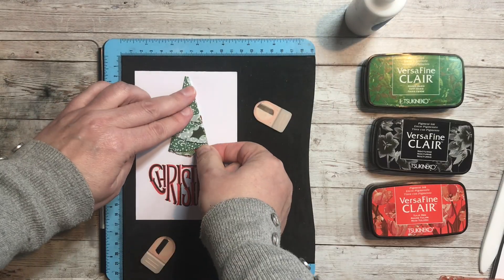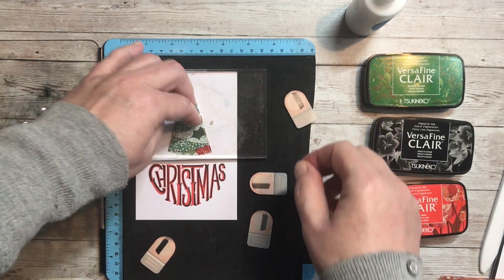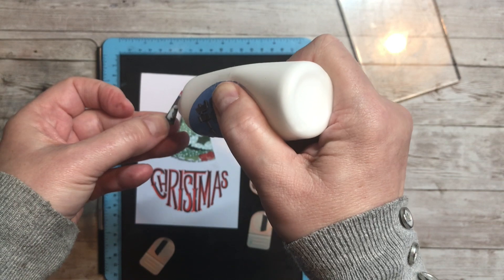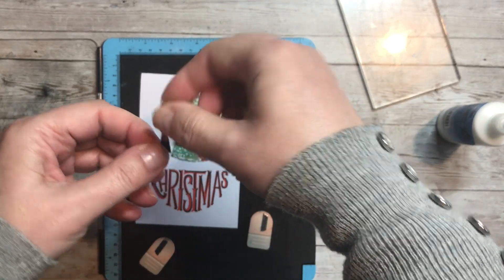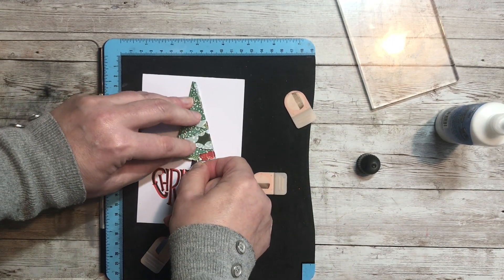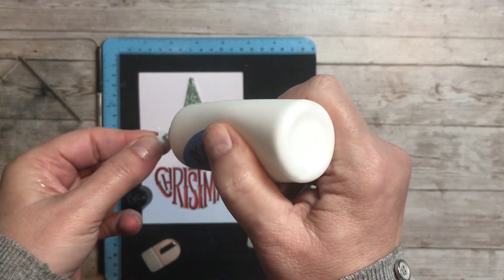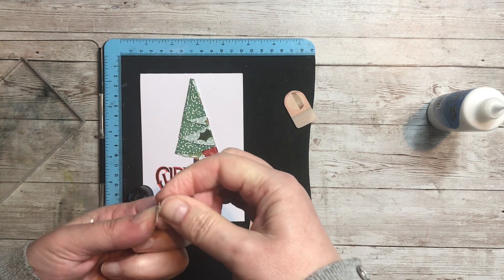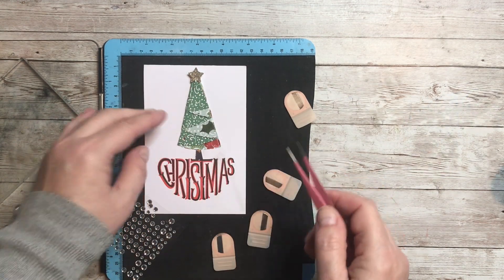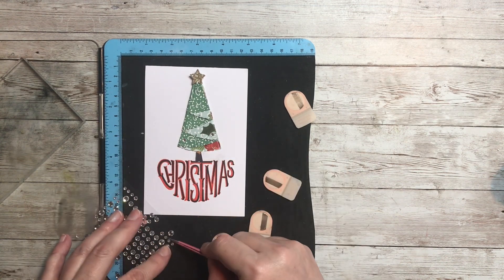I'll add a little bit of glue to those points and then plenty of glue on the back. Because I want it to dry, I'm going to put a block on top just to hold it in place for a few minutes. Before the tree dries completely, I'm adding a tiny triangle to the base of the tree so that we can ground it to the lettering. Then last but not least, I've got a tiny glittery star to add to the top of the tree, and I'm going to add just a few tiny gems to the edges of the tree.